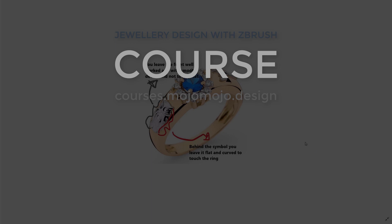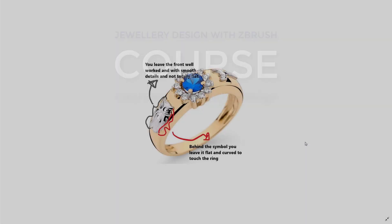Welcome to section 31 of my jewelry design course in ZBrush. For this particular section, I was asked by a student on the course how you could create these kind of pushing emblems into a ring — maybe cast in different metal and solder to the actual gold ring as it is here.